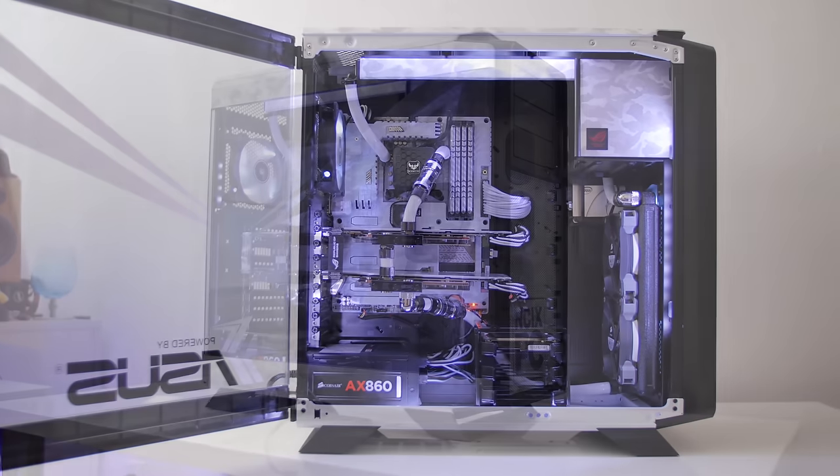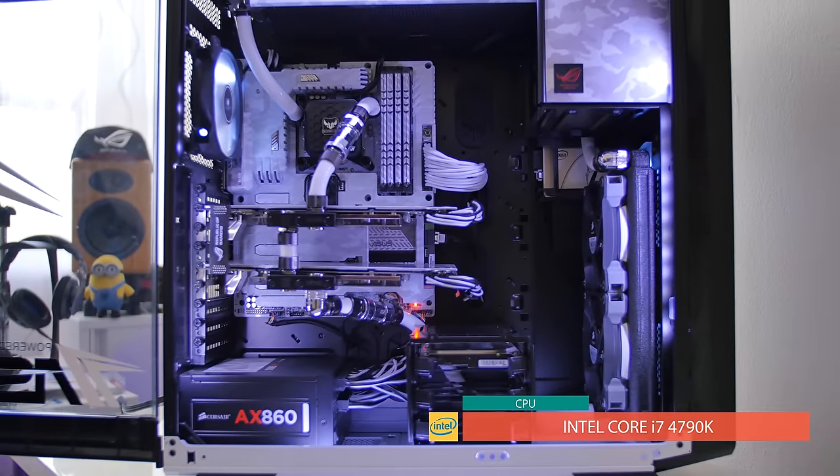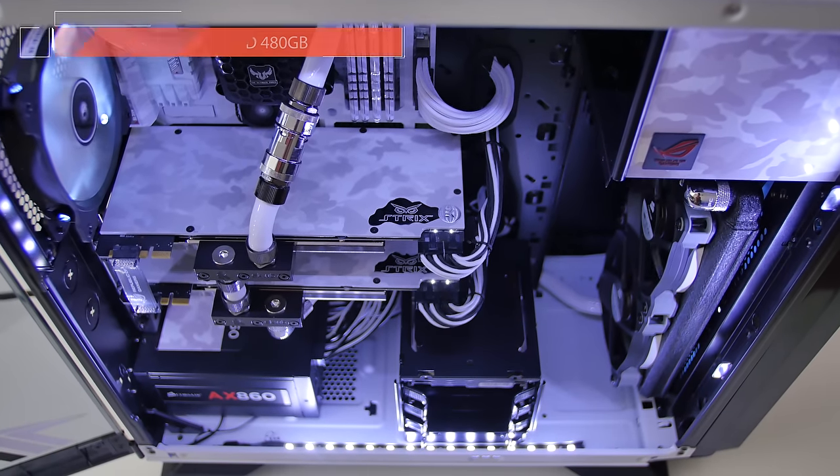The Rogue Type-S from NCI-X PC is powered by Intel Core i7-4790K and Intel 730 Series SSD. Click the link in the description to unleash your options for true performance.